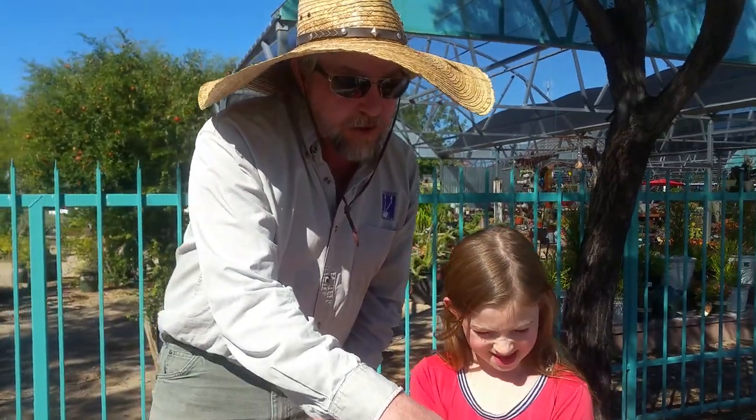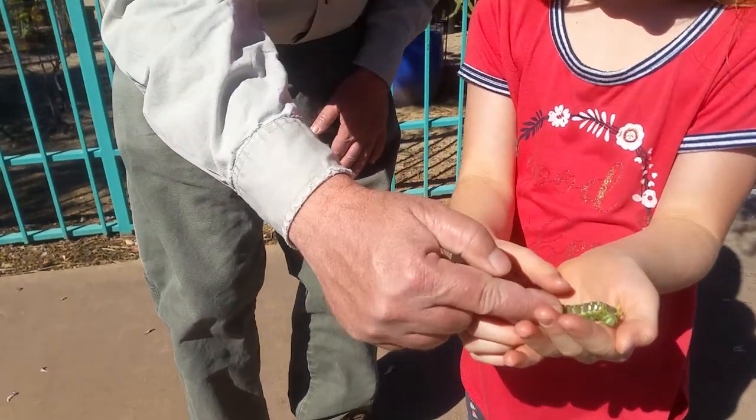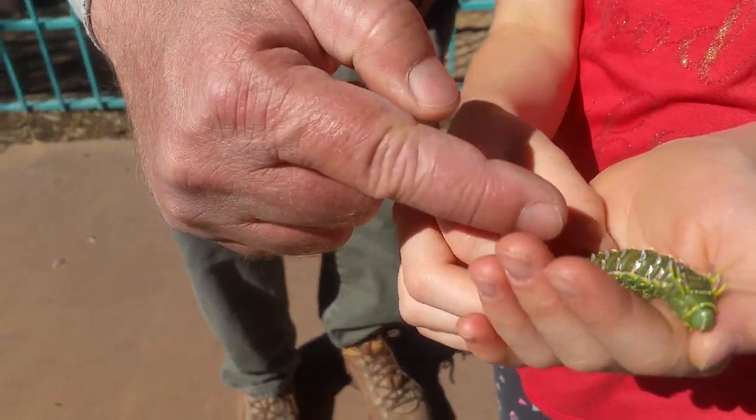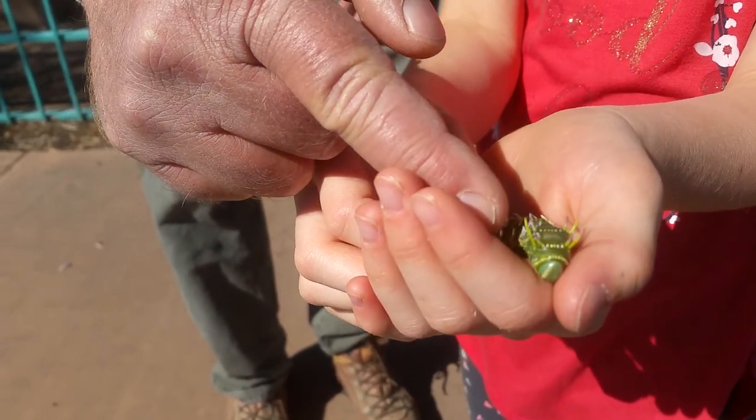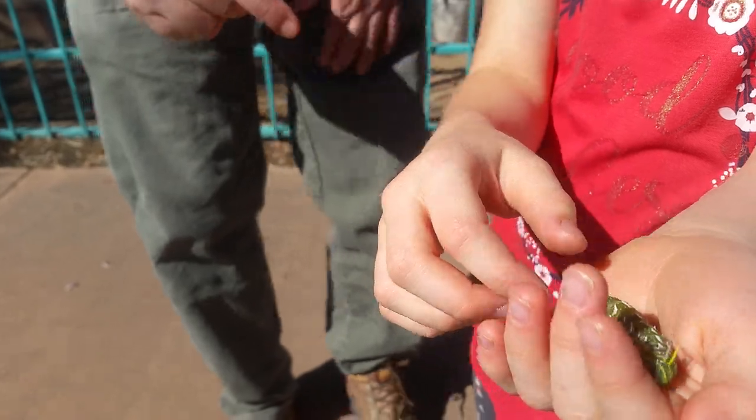After they eat a bunch of leaves, they get really fat like that. Look at the chrome on that. They're really a fancy kind of caterpillar, with those horns that come out and the gold banding around the neck. They're pretty spectacular.